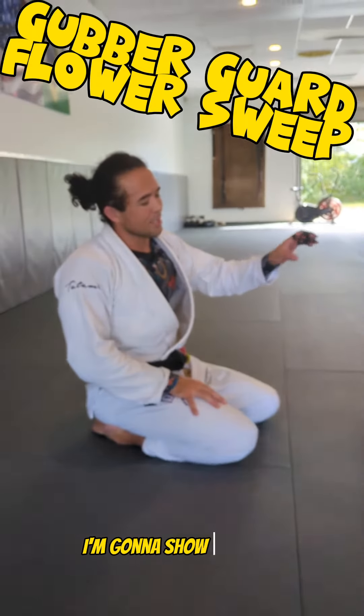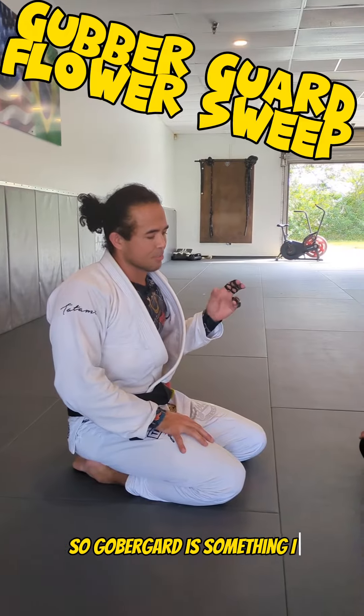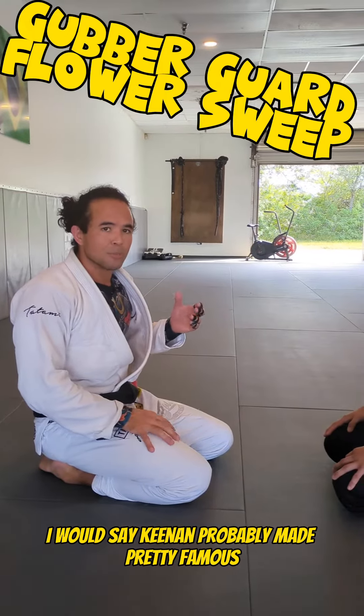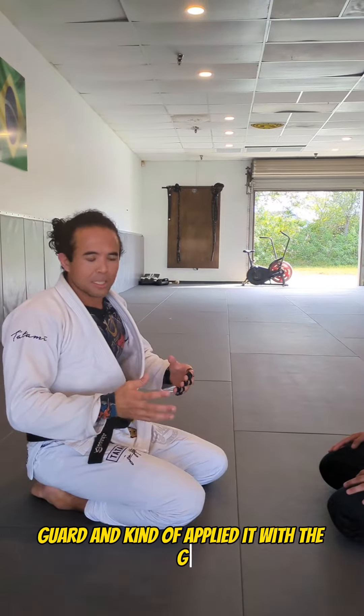Hey guys, welcome back. I'm going to show you guys probably my favorite sweep from Gubber Guard. Gubber Guard is something I would say Keenan probably made pretty famous, where he took Eddie Bravo's rubber guard and kind of applied it with the gi.